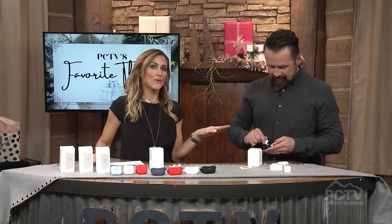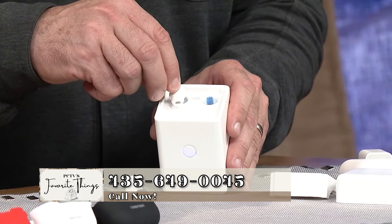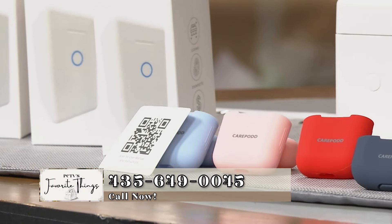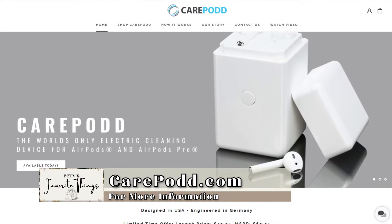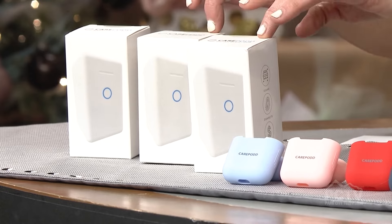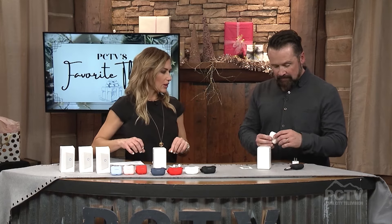Because CarePods are one of our absolute most favorite things — the world's first electronic cleaning device ever for AirPods and AirPods Pros — we're having a giveaway for one CarePod. Here's where you can purchase these amazing revolutionary stocking stuffers. Improve the sound quality and the life of your AirPods by visiting our website at parkcity.tv. You'll see a link on our featured holiday show page for CarePod. Click the link to shop directly from their site. With the purchase of a CarePod, you receive a sleeve of your choice — Pro or original — you get to choose your color. Look how pretty that is!